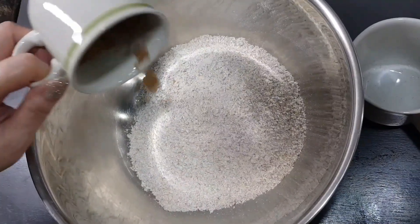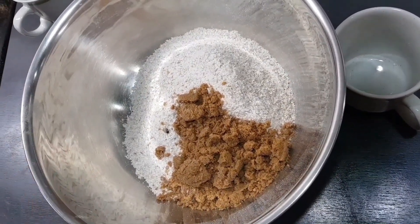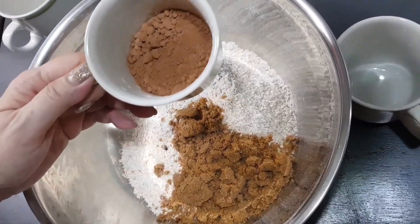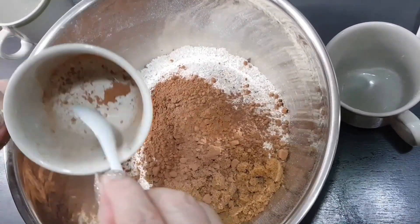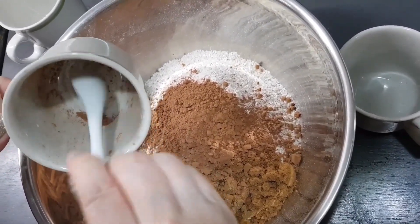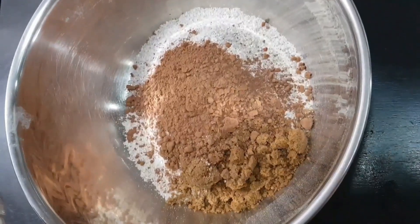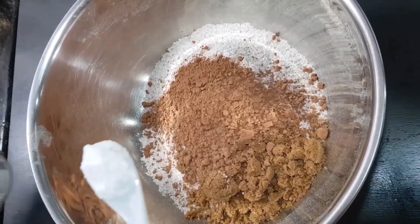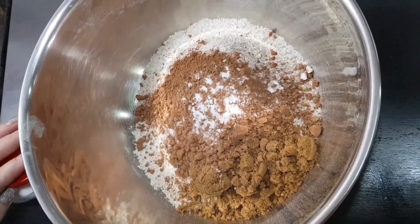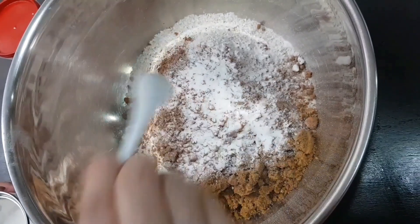Two cups of rolled oat and about half a cup of ground sugar. One third of a cup of chocolate powder — if you like it more darker, you can add half a cup. About half a teaspoon of baking soda and one heaped teaspoon of baking powder.